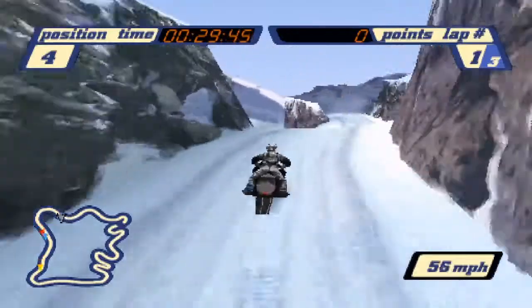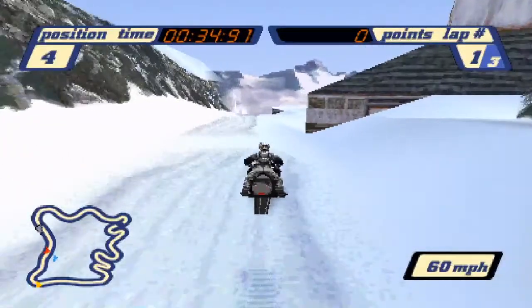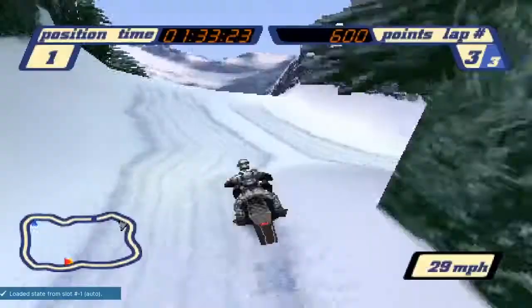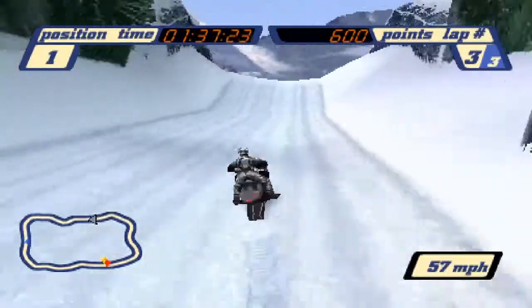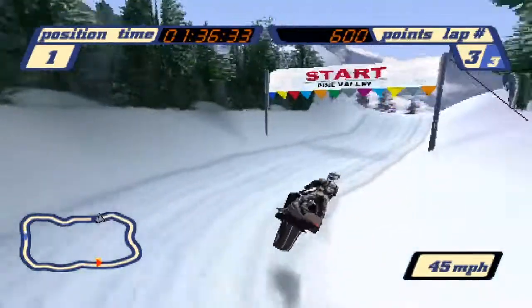So taking the routes with the least amount of jumps to save time, and when you do have to go off jumps, you try to go off the lowest portions. But there is a technique that pushes it even further: snaking. Snaking is done by leaning your sled forward at just the right time before a jump to slightly go into the ground, so that your sled leaves the jump at a lower angle, thus giving you less airtime.